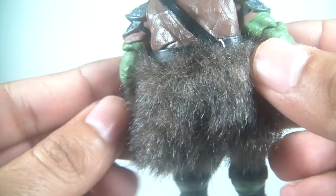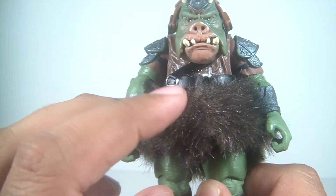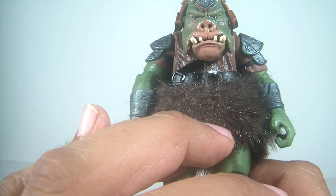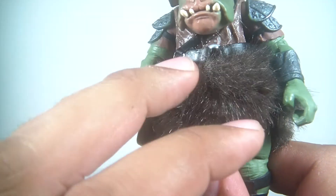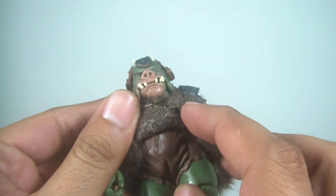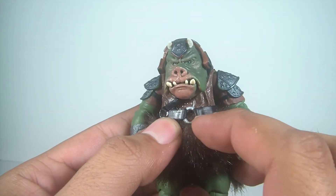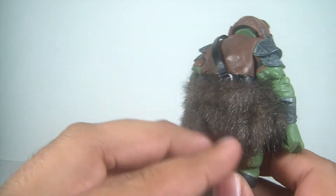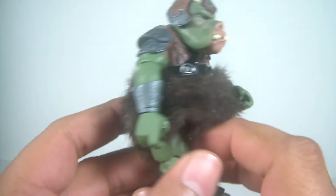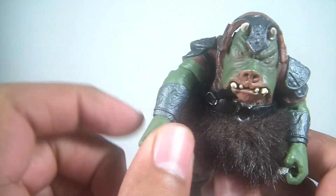One of the noticeable things about him that kind of turned me off at first, but I've grown to really like, is the first coat — the skirt. It looks like real hair, a soft goods piece, and I think it looks really good on him. I've grown to really like it, especially on the back where it flows really nicely. It just feels so soft. The gauntlets also have some of that same detail.